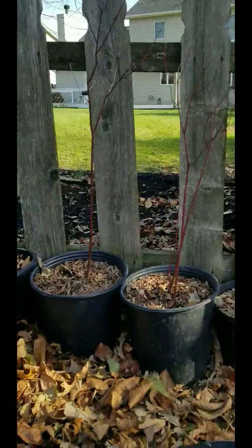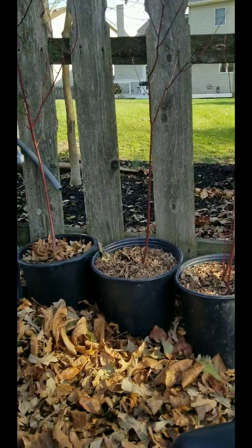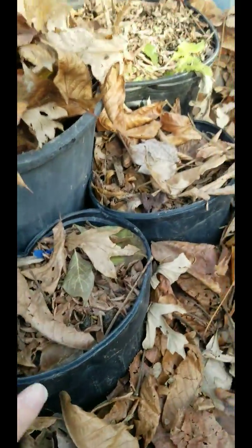I also have dogwood — I've got four. I may keep one, but the rest are pretty much for sale or trade. And two swamp oaks — they're very tiny.